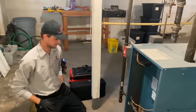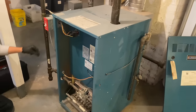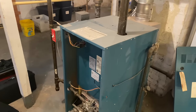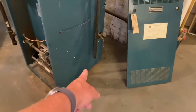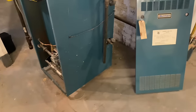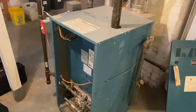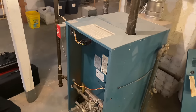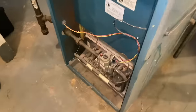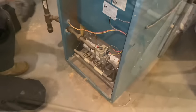We're here for a tune-up and we went through all the components. The only issue I see is that our drip leg is a little too short — it needs to be one pipe diameter, not to exceed six inches, and this one is a little longer than six inches. Other than that this boiler looks great. We'll turn the power switch off and remove the burner cover to take all the burners out and vacuum them.